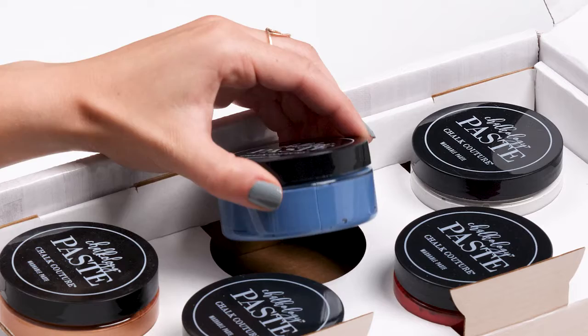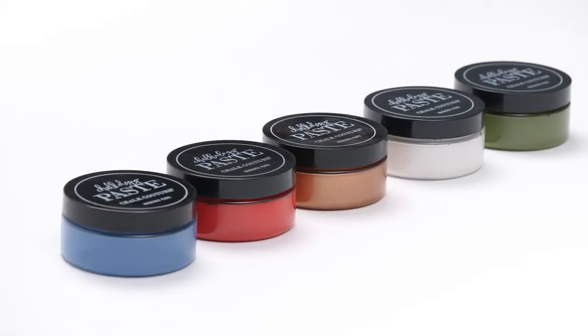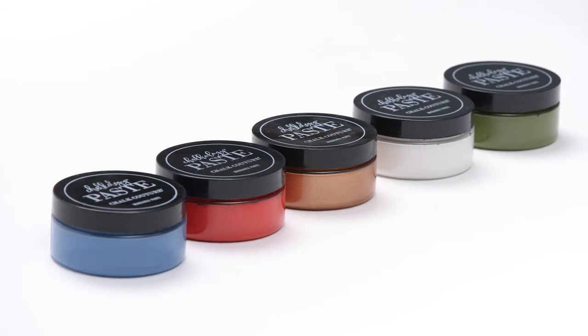Now let's check out these cool chalkology colors. You get five pastes in your starter kit and they've all been hand-picked to be right on trend for all your projects this season.